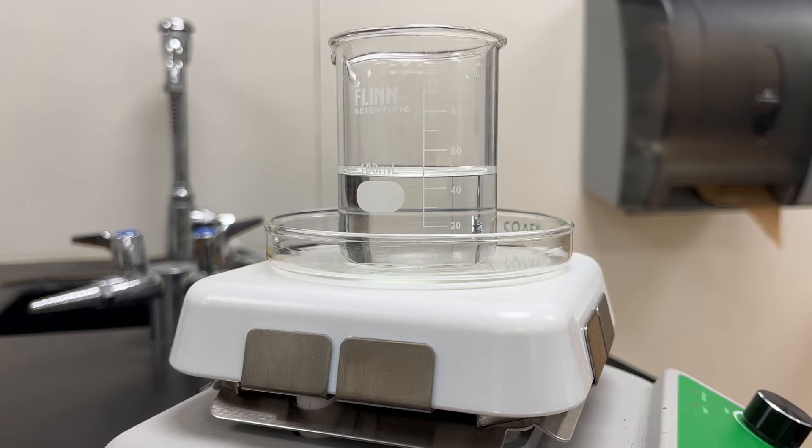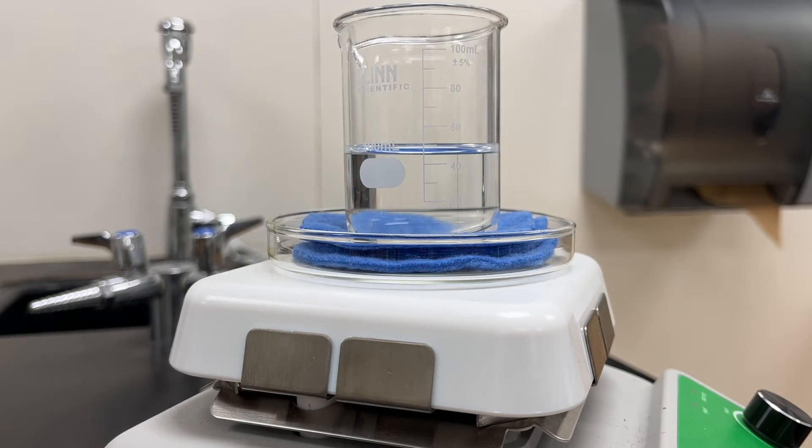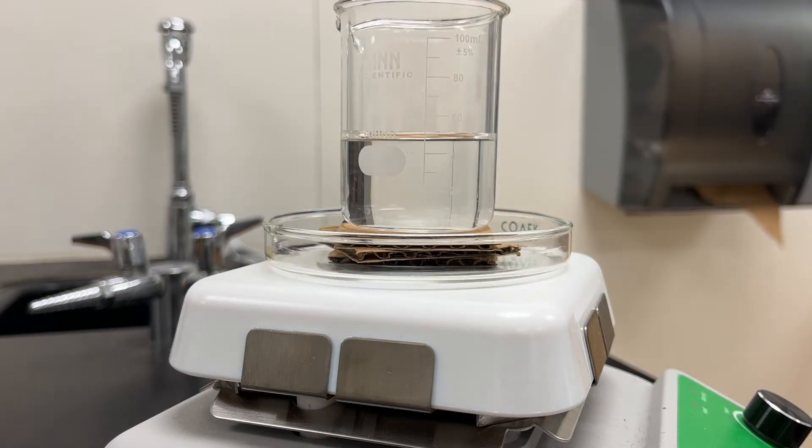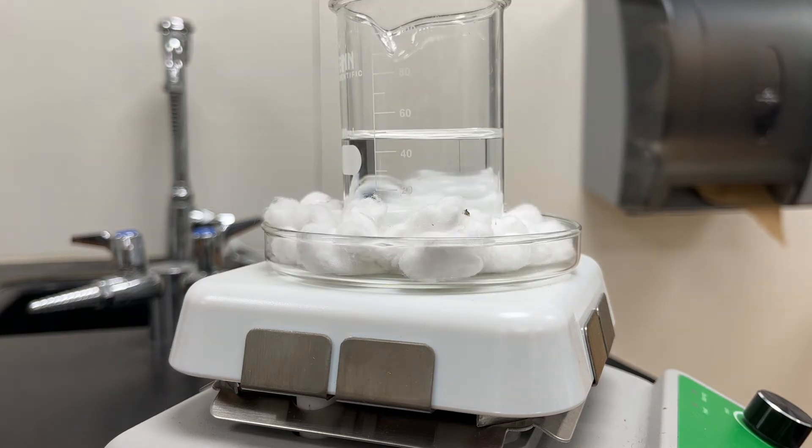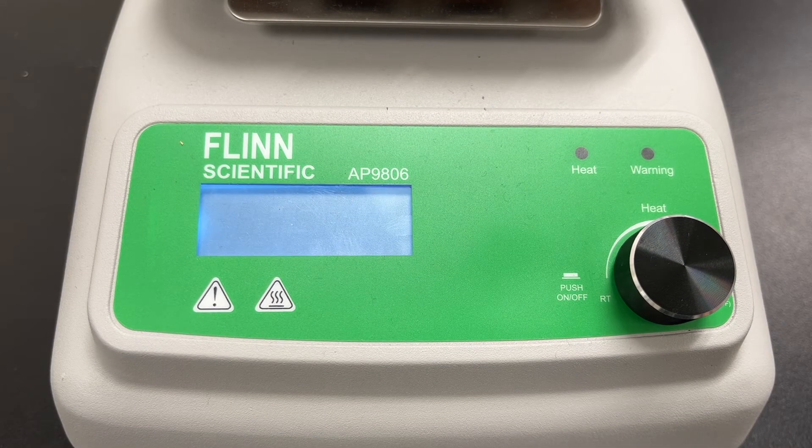The initial test is a control where students will see how much 50 milliliters of water will heat up in a given amount of time with no insulation below it. After testing the control, students will then test different materials to see how well they work as an insulator. The material they choose to build their thermos will be based on the results of these tests.